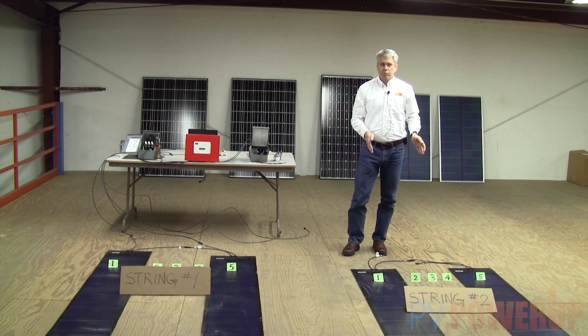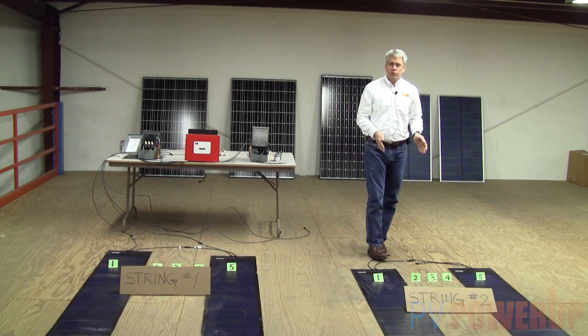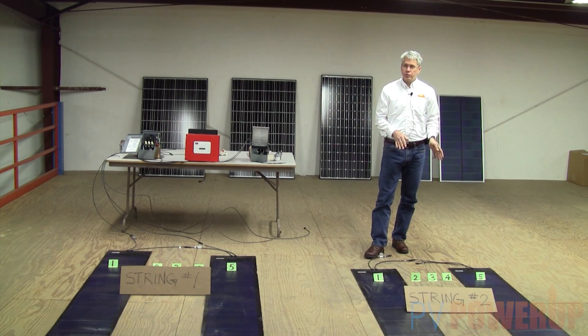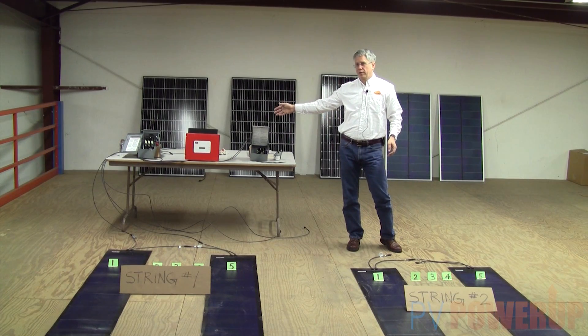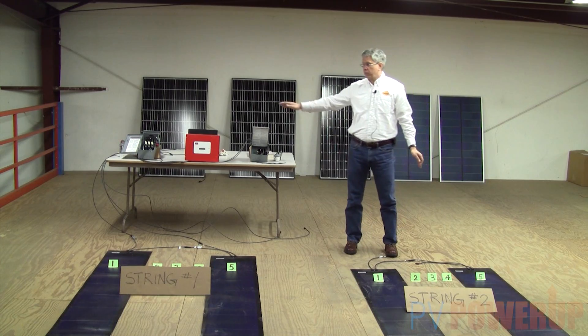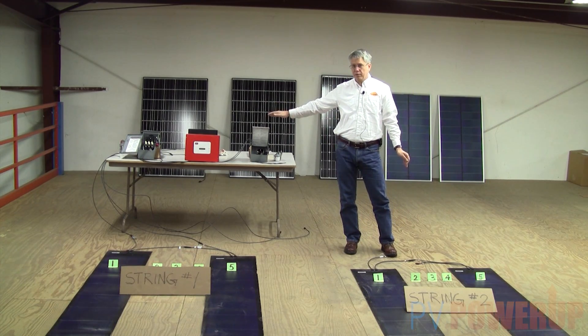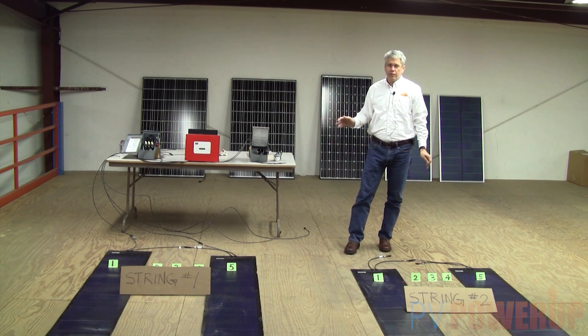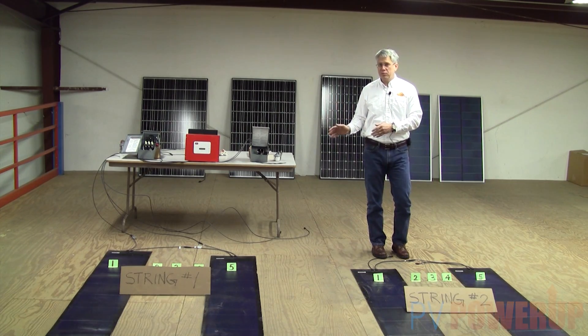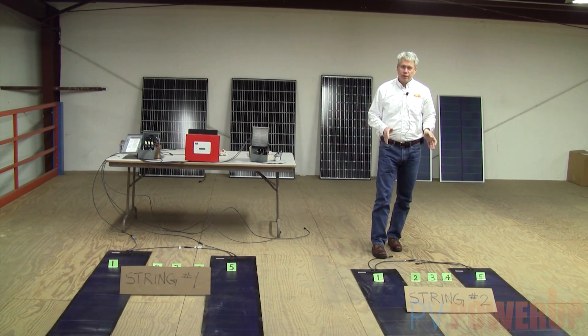What's critical is the way voltages add up in the string. If I have too little voltage, the inverter won't turn on. If I have too much voltage — because I connected up too many modules — it'll probably destroy the electronics in the inverter. So this is kind of like Goldilocks and the three bears: it can't be too little, it can't be too much, it's got to be just right.